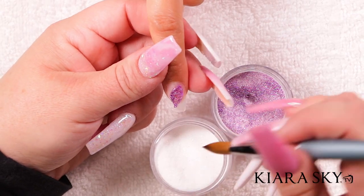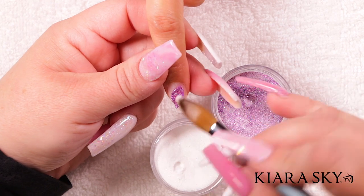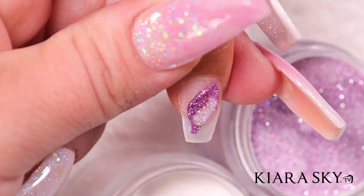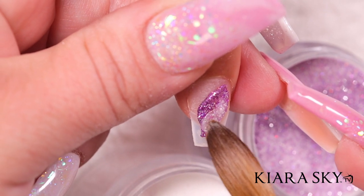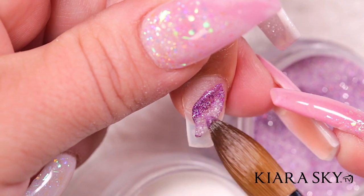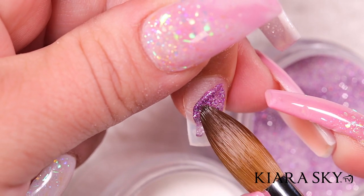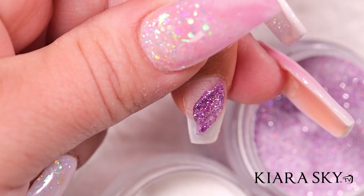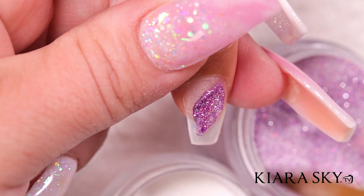Then I'm going to dip my brush into the glow powder, Why So Serious, and kind of swirl these two colors together. You're gonna put it a little thicker than normal because you are going to file it with your e-file after. I'm going to add just a little more of the glow powder right around the side.